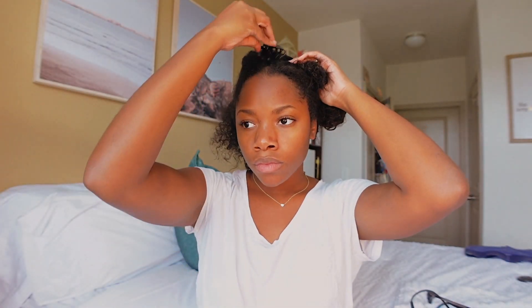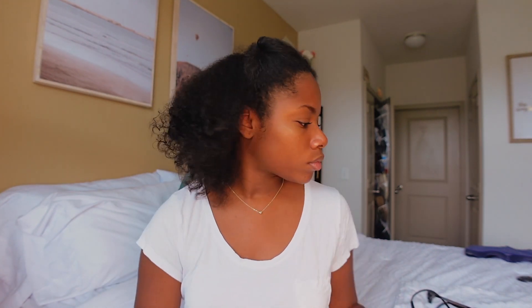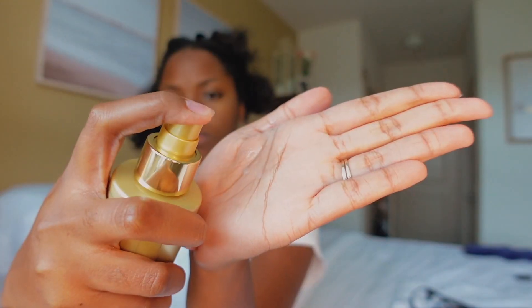My hair is already washed and conditioned. I start by parting it in the middle so it's easier to detangle. To detangle faster and cause less breakage, I definitely recommend parting your hair into sections — depending on your length and thickness you may need more than four. I split my hair in the middle, then split those two sections into two more, giving me four total. I start detangling from the back, working from the bottom up — this helps with less breakage.